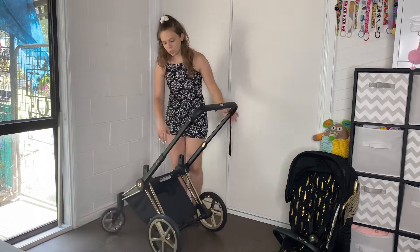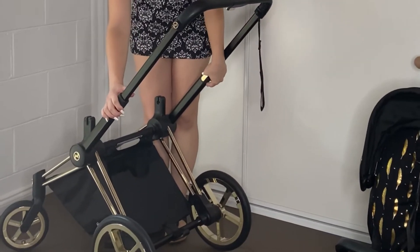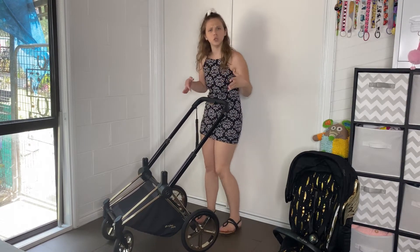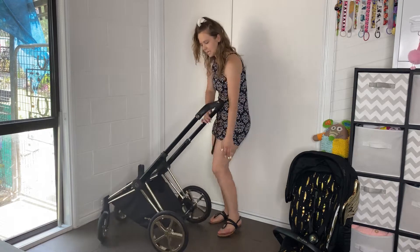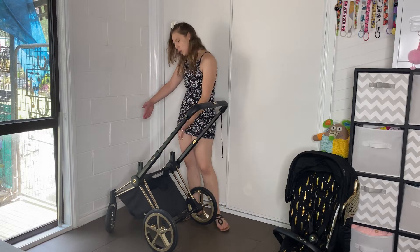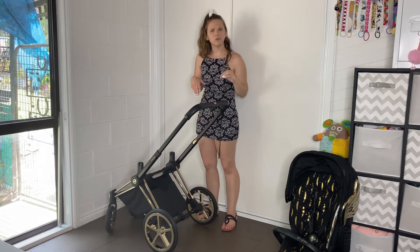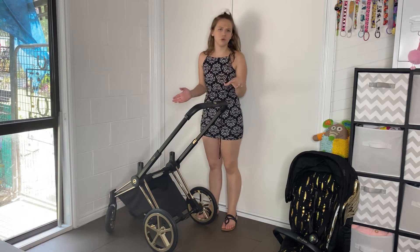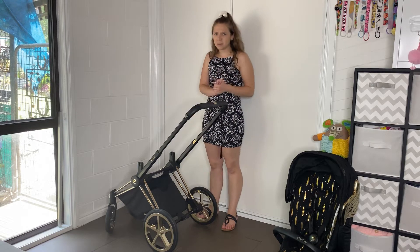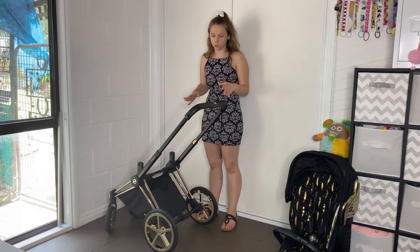If you're having trouble folding your pram, it could be because these two little gold bits are engaging — make sure it pushes all the way down. It's kind of a weird motion: you want to put your foot on the black bar down here and push the back wheels forward, and also pull the front wheels backward. It's quite difficult to do if you're not on a flat surface. So that is a little bit of a con — if you park on a hill, that can be tricky. It needs a proper flat surface to fold properly.